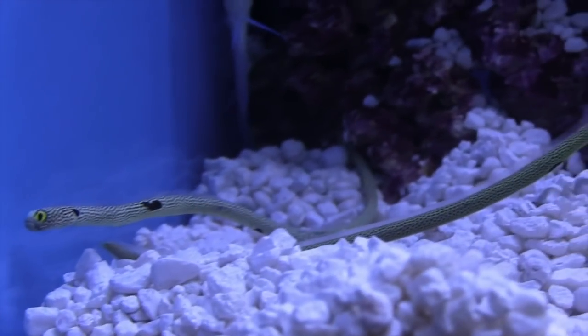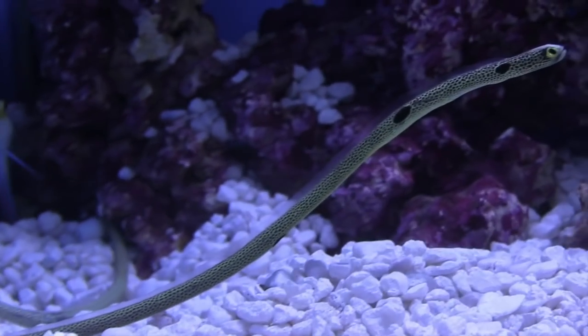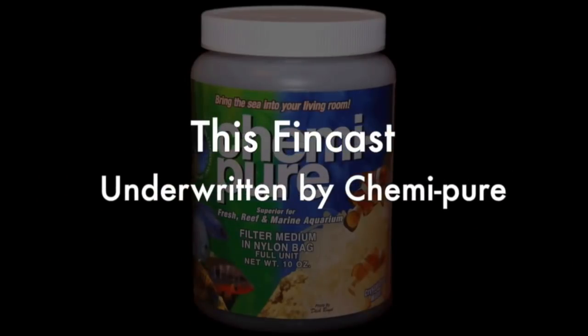Coming up in this FinCast, a look at the fascinating world of garden eels. I use the Chemipure Elite and Nubo 16 — a couple teaspoons in a bag on each side, change it out about once a month, and it keeps everything pure and clean. No phosphates, everything's good to go. It's pretty much a worry-free system because of the Chemipure.